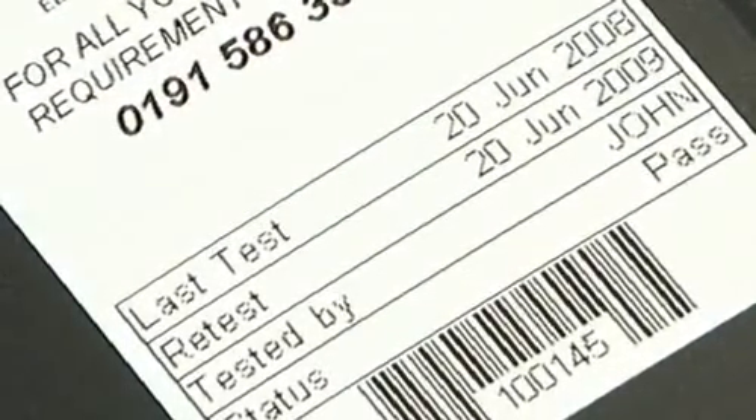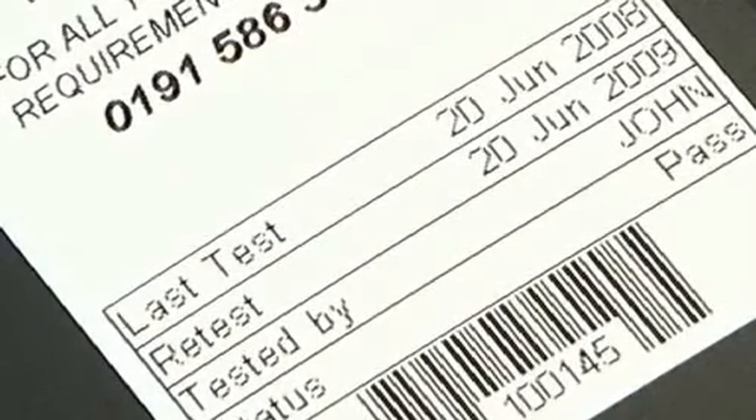The label clearly shows the date of the test, retest date, the name of the person performing the test and the test status.